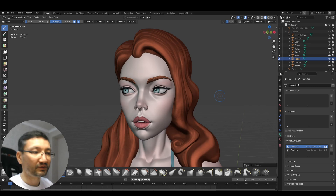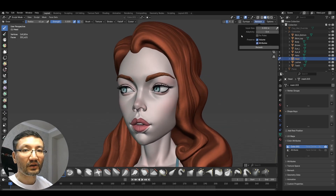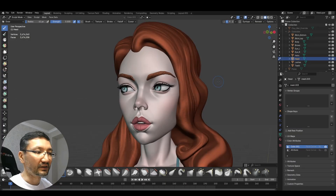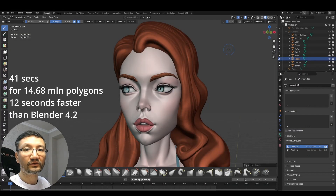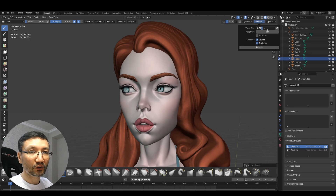Now I'm in Blender 4.3 and will do exactly the same values to compare. I'm in sculpt mode and the head is selected. Starting with 0.002 — it made it very fast, it took five seconds. Now 0.001 — it took 41 seconds, whereas in Blender 4.2 it took 53 seconds, which is amazing. Almost 15 million polygons.